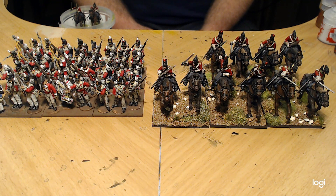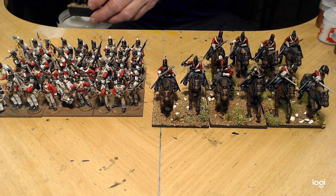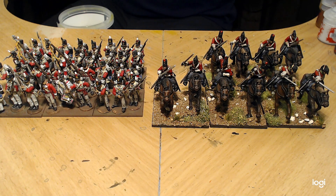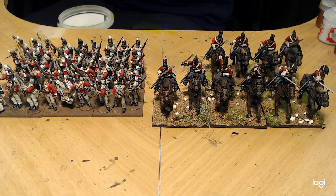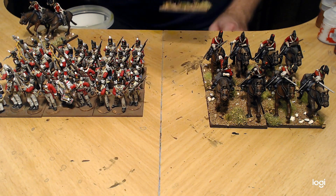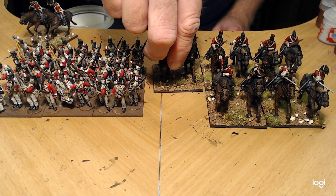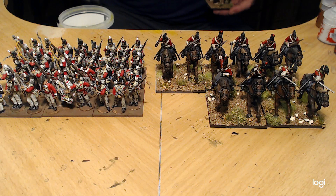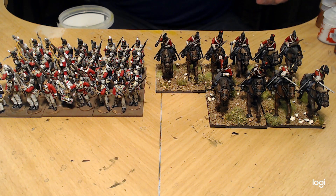I really like this sand and gravel mix and how it looks on my basing. I just put little splotches of grass to break up the sand and gravel. I'm also really itching to paint some more American Civil War — especially the Confederates with all the different colorings for their uniforms, all the butternut and grays and even reds. It's really cool.